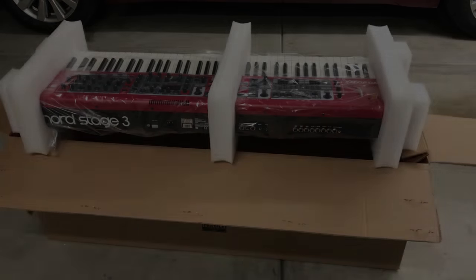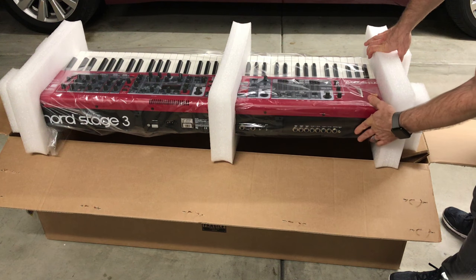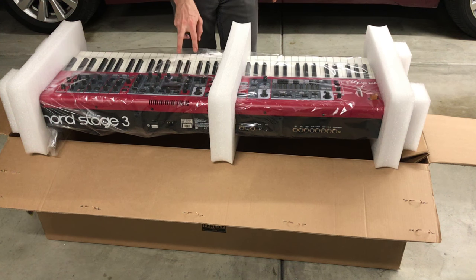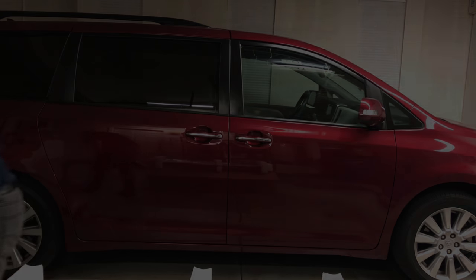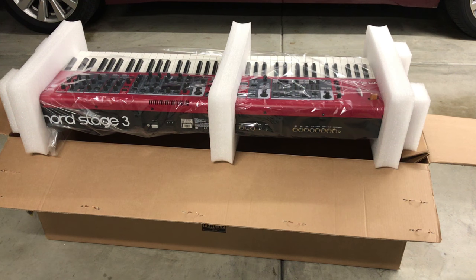So there it is — that's the whole package. The rest of this is pretty straightforward, nothing fancy. We could possibly do another video on components and do a walk-around on the whole thing. But just quickly, I've noticed already the difference between these weighted keys. These are — the official term is hammer action portable — 76 key. You can tell there's some resistance there, more like a real piano. So there's the unboxing.